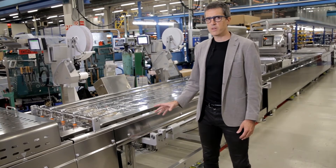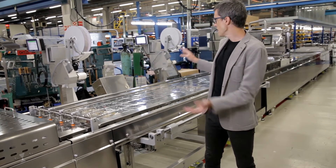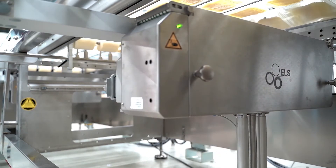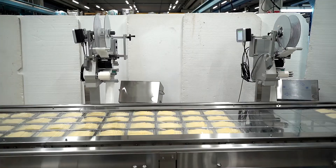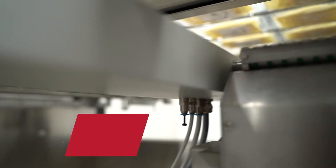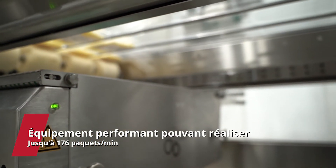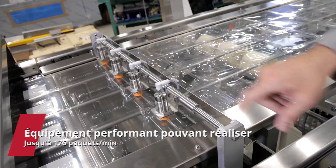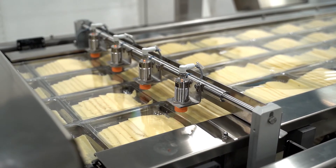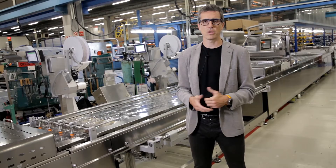We now arrive at the area located after the sealing station and before the cutting station. As you can see, we have two leveling systems because of the high-speed production line — one leveling system would not be enough to absorb the production output. That's why we have two leveling systems, followed by a product sensor device. When the machine is advancing, those sensors check whether there is product inside the cavity in order to make the correct manipulation of them.